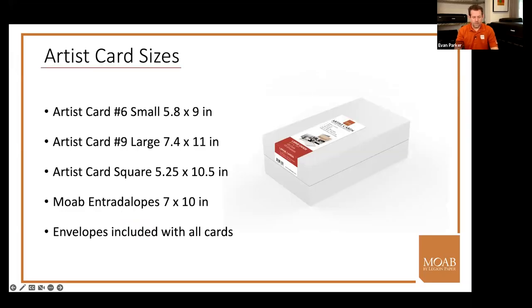The cards come in four sizes — three are labeled artist cards and one is labeled entratalopes. The artist cards are more traditional sizes: number six, number nine, and a square (or baronial) card. The entratalopes come in one size: a five-by-seven finished card on a seven-by-ten sheet. Some printers let you print borderless on those seven-by-ten sheets. Borderless is always controlled by the print driver. All of these cards come with envelopes.